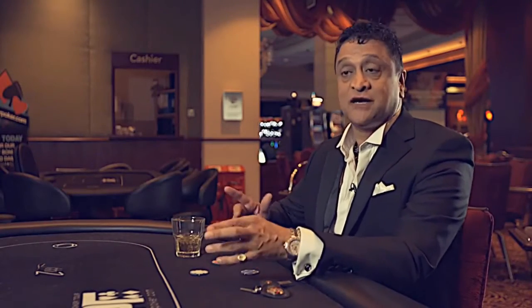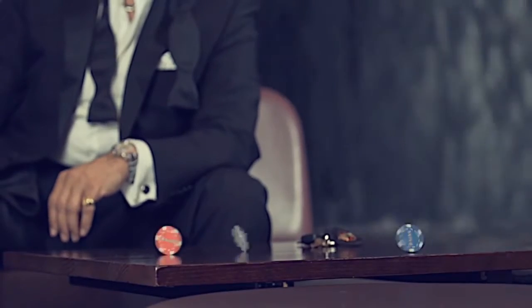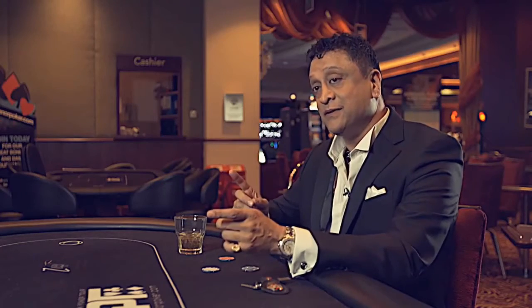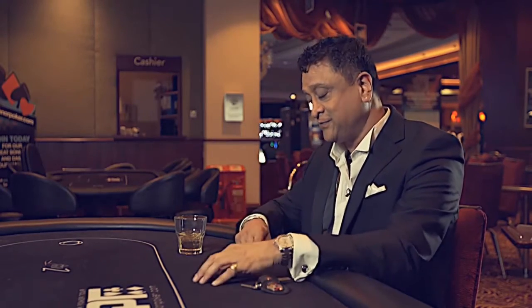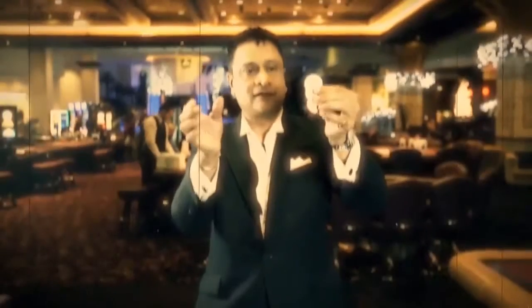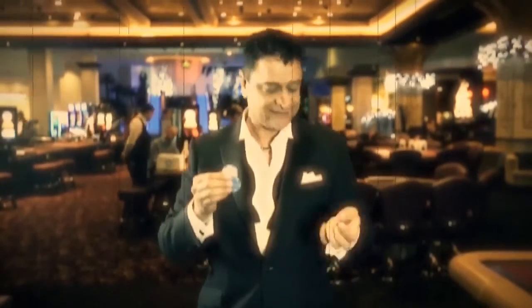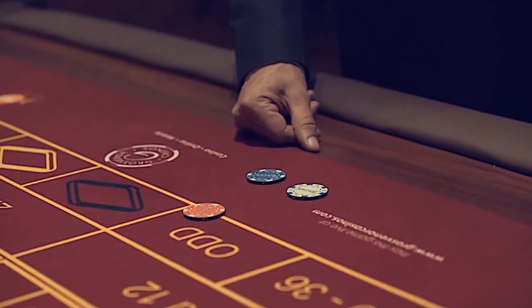I'm Rajan and this is my routine Flying Colors. It's Three Fly on steroids — three poker chips produced at fingertips, then they jump from one hand to the other, one color at a time. Red, then the white, then the blue. At the end of the routine, the chips can be examined. I hope you enjoy Flying Colors.